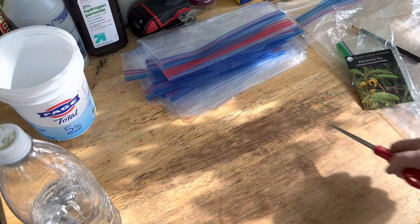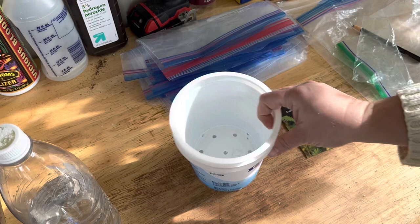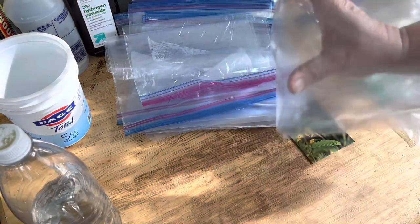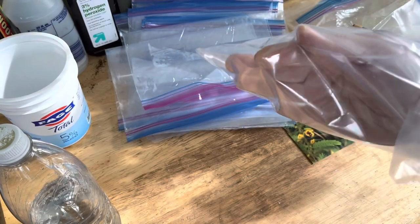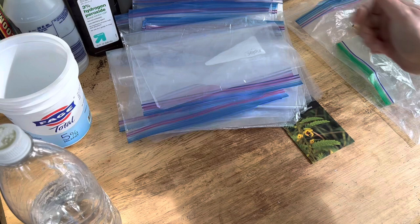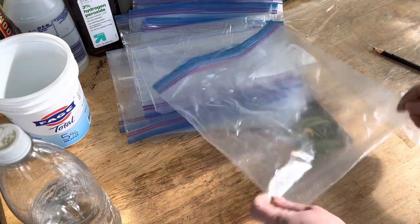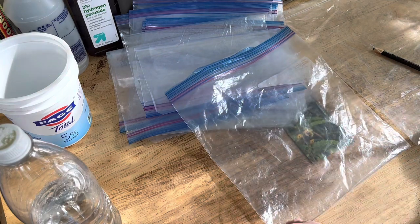Good afternoon everyone! I have run out of lids for my usual winter sowing containers, so I am moving on to ziplock bags. These are ziplock bags that I've used, washed, and saved. This is a super cost-effective method of winter sowing because you've already got the bag — you just wash it and save it. I did some last year and they worked really well.